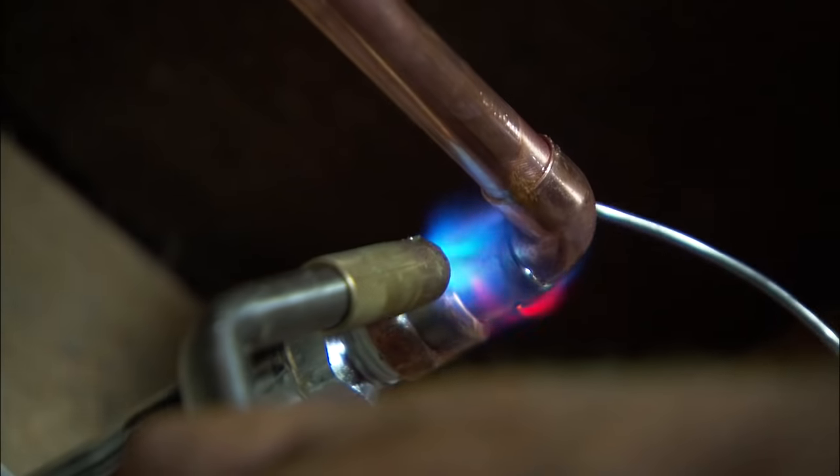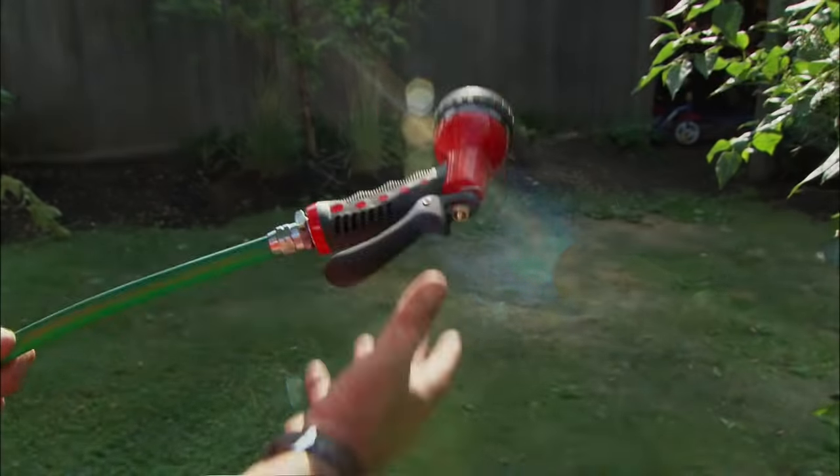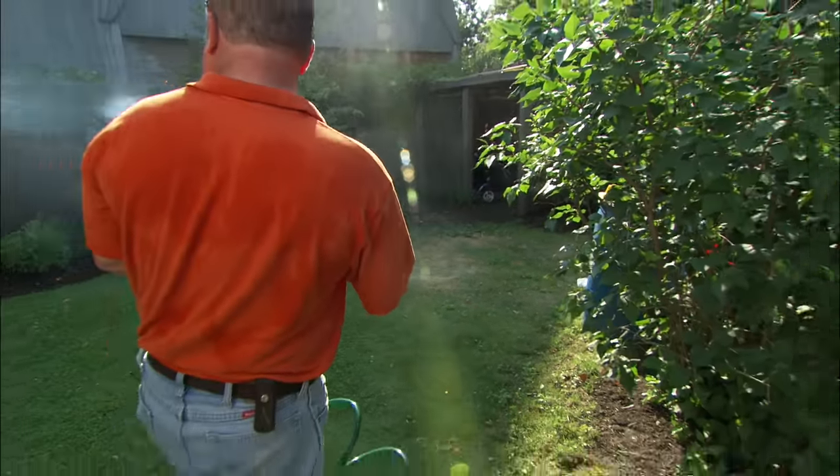Now we make our final solder connections. This is the elbow that connects to the silcock outside. We've got some water out back here for all the plants.